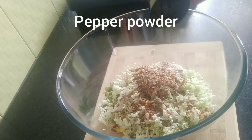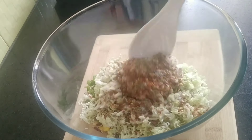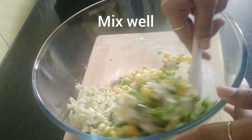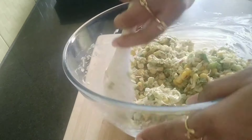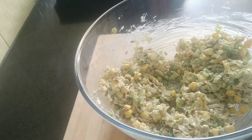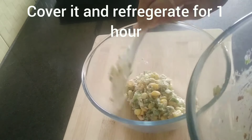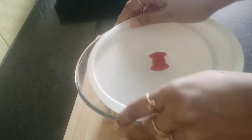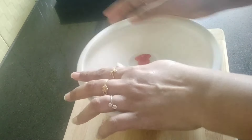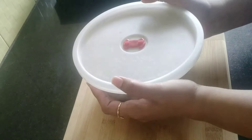Add a pinch of pepper powder and the required amount of salt, and mix it well. Make sure you add less salt because mayonnaise already contains salt. Now cover it and refrigerate it for about 1 hour. You can also make it the previous night and store it in the refrigerator.